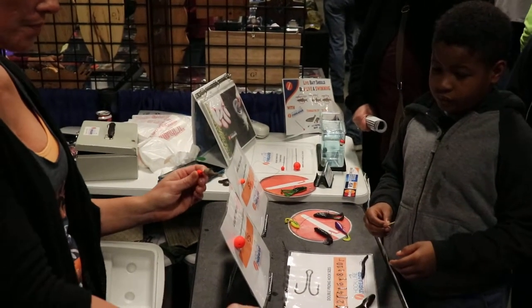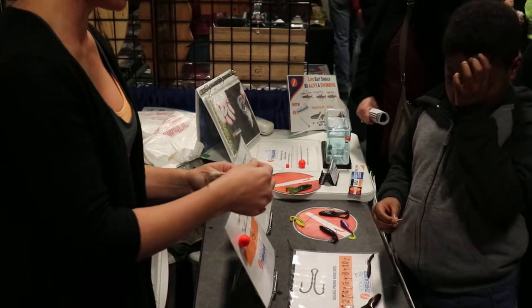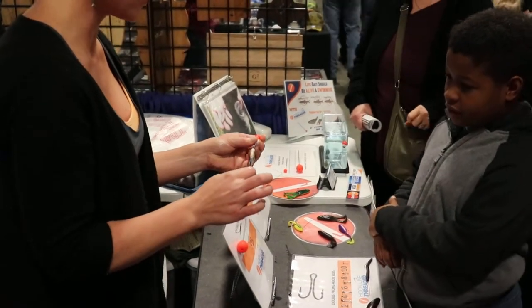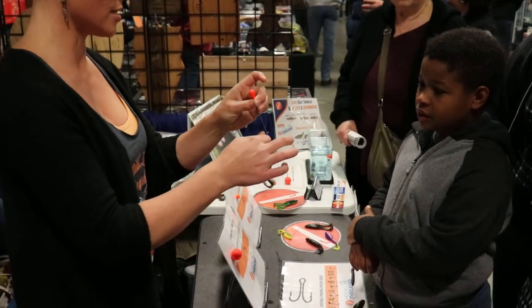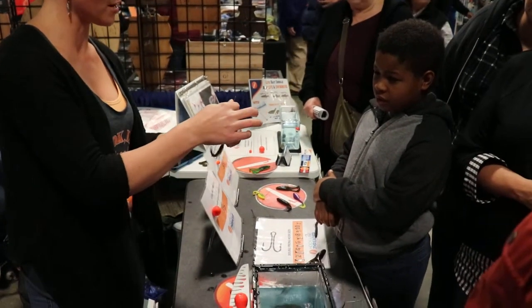Then you just take your leader and you hold the loop of your leader on the notch. Is that the end of that threader? No, it's alive. It didn't puncture anything. See? You're picking around.